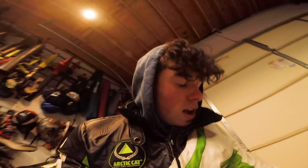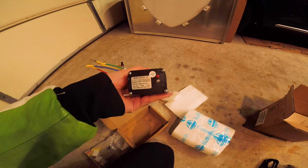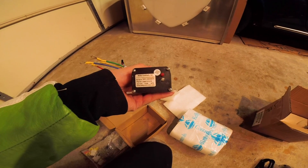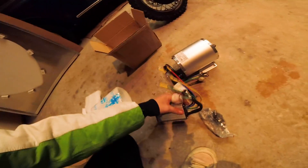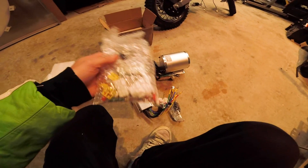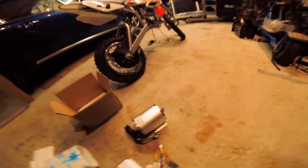Here is the controller - super small. It's a Kelly KBS 72121X, so it's 72 volts, 120 amp burst controller. These things are insane how small they are - I truly thought they were bigger. It comes with the programming cable and some other connectors. These are nice connectors so I'm probably going to use them even though they're a bit clunky.